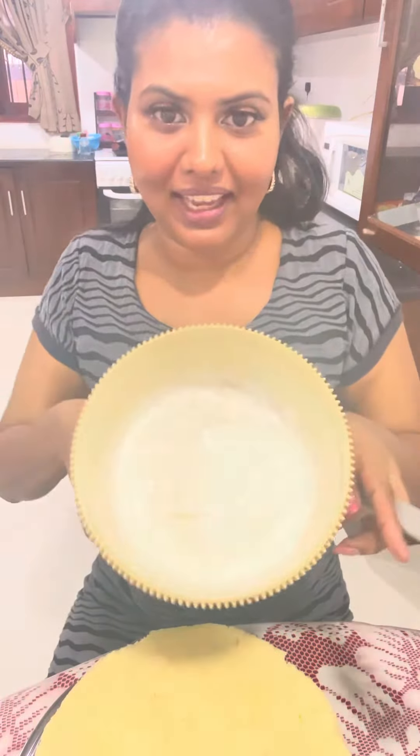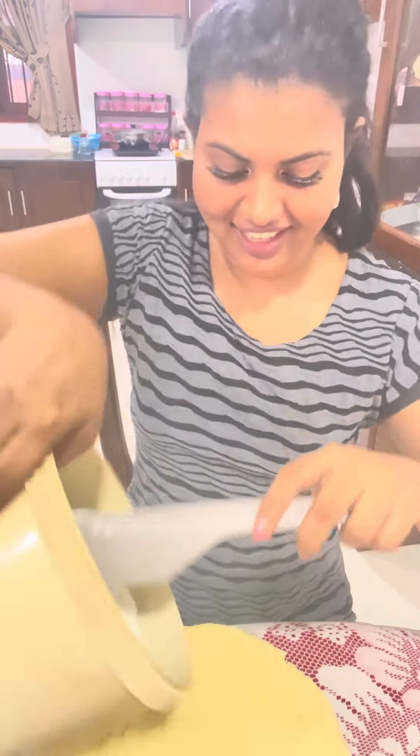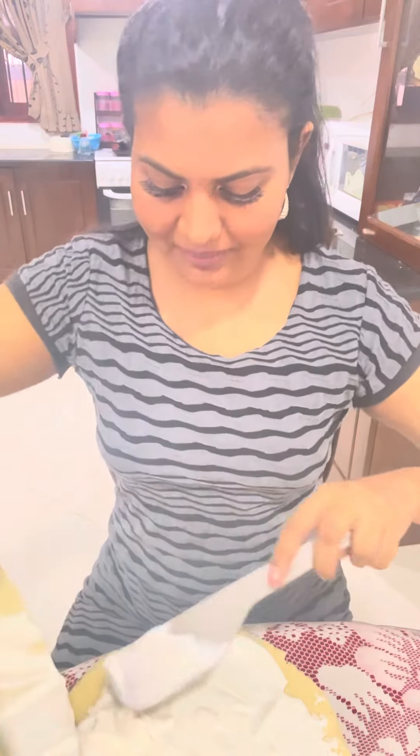I have whipped cream — I don't want to use ice cream. I am going to put my whipped cream in and put the cake on. I am going to put the whipped cream on the cake.